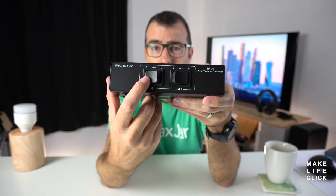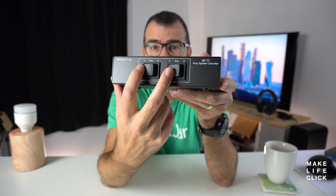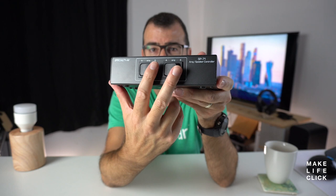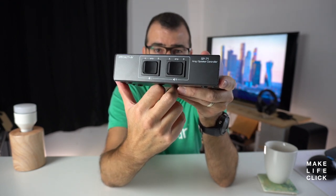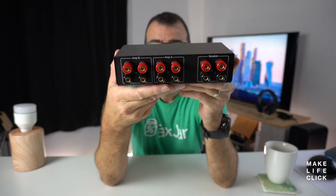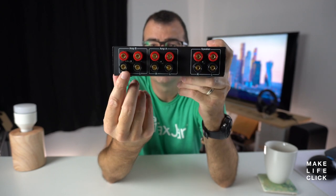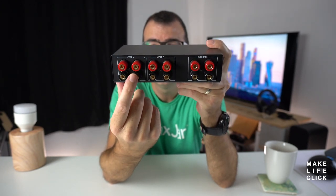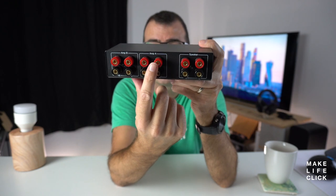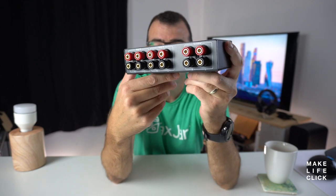For all intents and purposes, let's say we're going to run amp A. You finish listening to music on amp A, then everybody wants to watch a movie, so you come in and switch to amp B — which could be your surround sound stereo. This is designed for really just your front left and right speakers only; it's not designed to do anything fancy with surrounds. You'd connect the wires from your first amp's left and right speaker outputs here, your second amp's left and right speaker outputs here, and then your speakers plug into here. That's the switch.